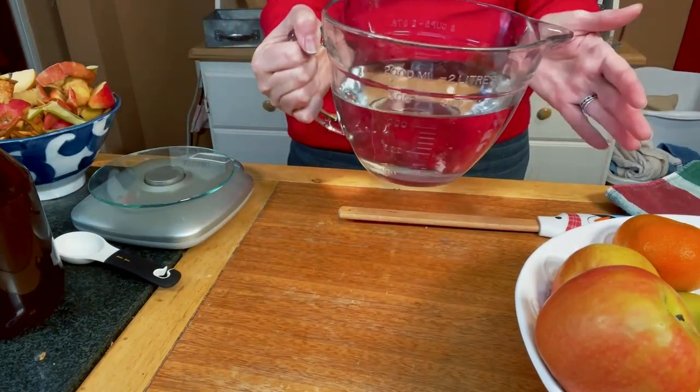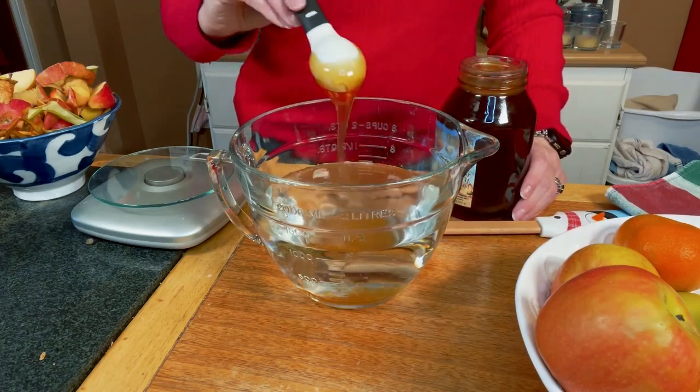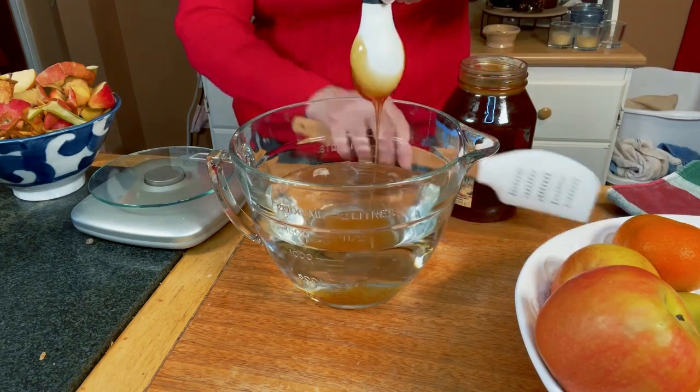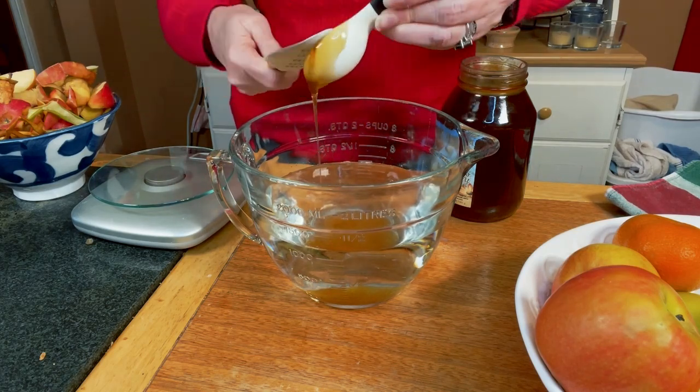What I'm going to do today is make apple scrap vinegar. I'm going to start the process because it's a two-week process, at least for me, because I am using raw local honey to make the fermentation go. I've already got four cups of filtered water — I have a reverse osmosis machine in my kitchen. I am going to use two tablespoons of honey. You can use sugar instead, but since I don't tend to use a lot of sugar, I'm going to use honey. I have set aside just over a pound of apple scraps.